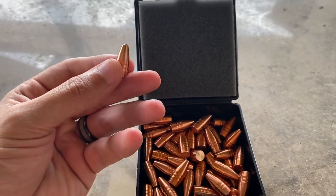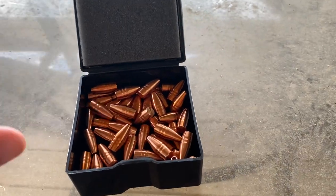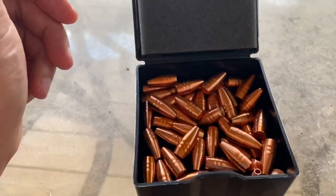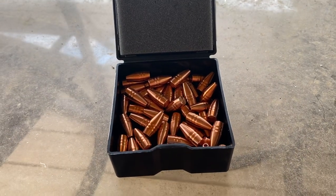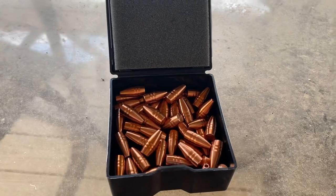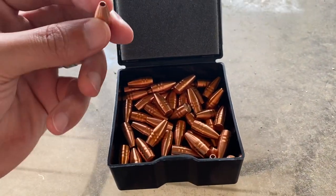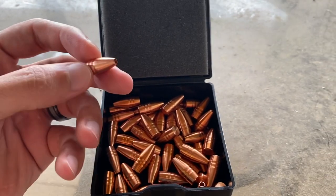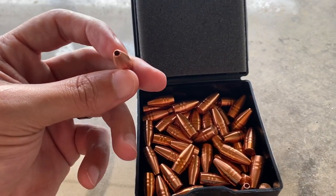So they are not cheap. I believe I paid a dollar a piece for them — I got 50, so 50 bucks. I didn't try to order them off their website, so I had no idea. I just picked them up from Duck Creek, listed for a box of 50, which is maybe slightly more than Barnes. Barnes, your solid coppers — basically any of your solid coppers — they're not cheap.